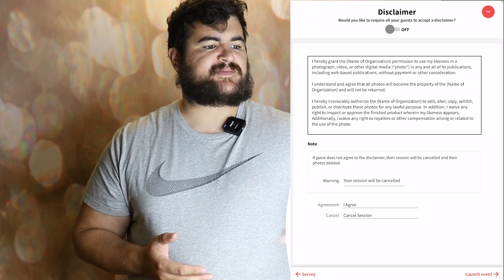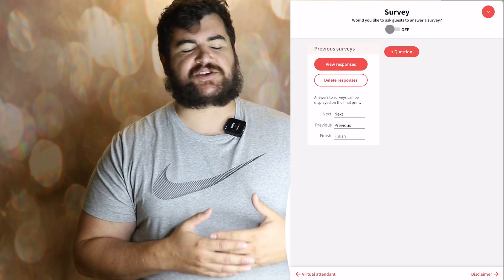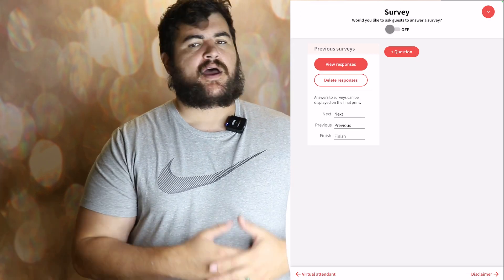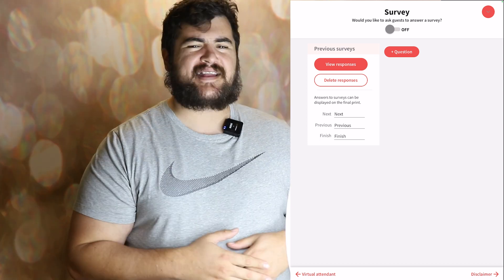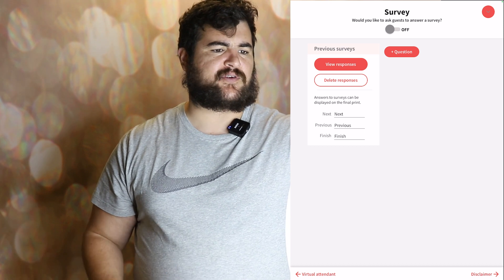And then survey mode — basically you want to ask people questions while they use the photo booth. A lot of corporate events like to do this — it could be at trade shows and events like that. We honestly really never use this one.